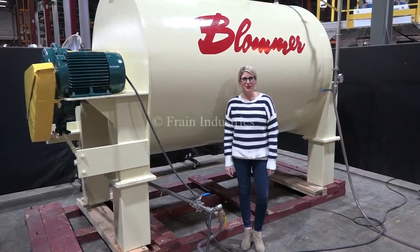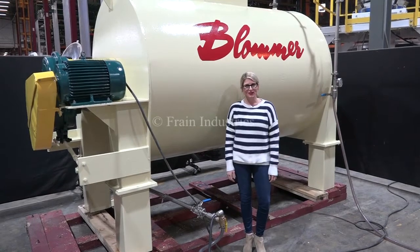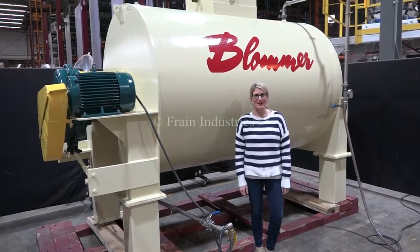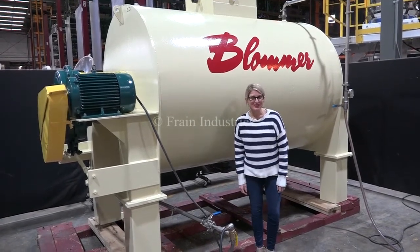Hi, I'm Katie with the Fraying Group. Today we're cycling Blommer's 15,000 pound melting tank. We recommend you read the manual in its entirety before powering up the machine. The voltage is currently set to three phase, 40 volts.